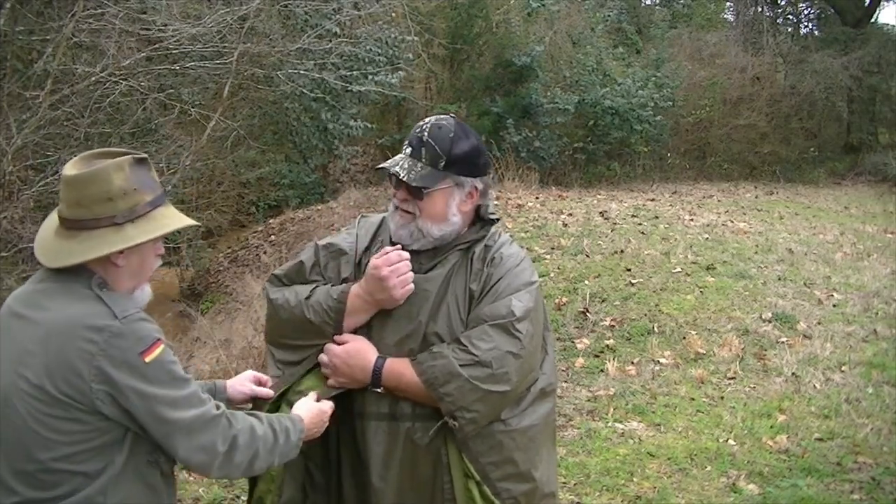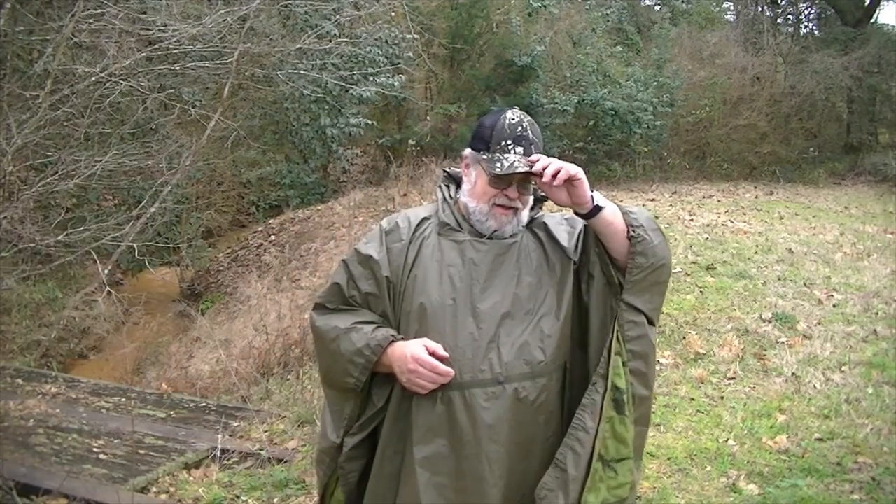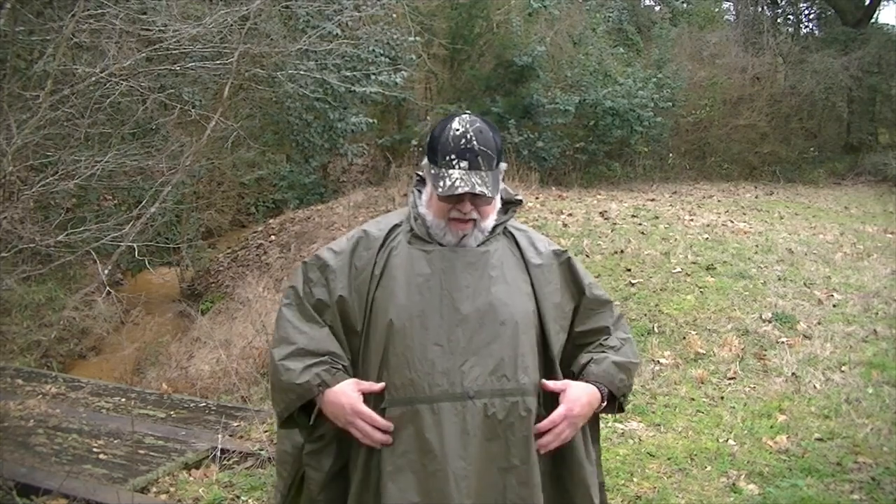I'll snap that one and go to the lower one. Here I am, I'm fully encased. Like I said in the first video, wind can come through the wooby, but wind's not coming through this. And I can take it and tie it off and seal myself in even better — wrap those sides around me.